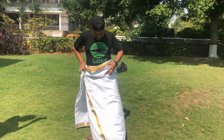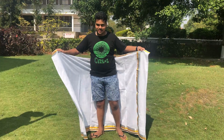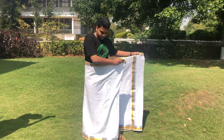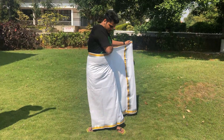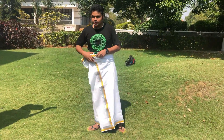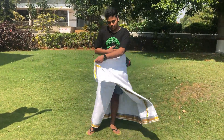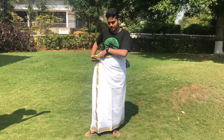Step one: wrap it around yourself like a towel. Whichever side you're comfortable tucking it in, it doesn't matter. Fold one side in, and when you're putting the other side over, just make sure this border is aligned or on a foot or over a leg like this — make sure the border is straight.